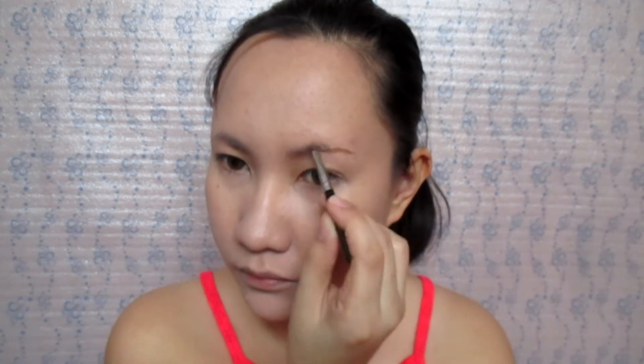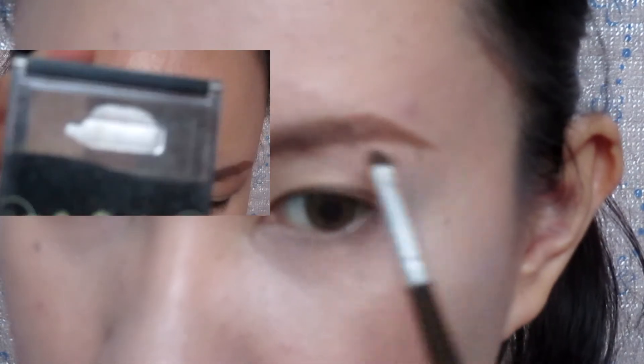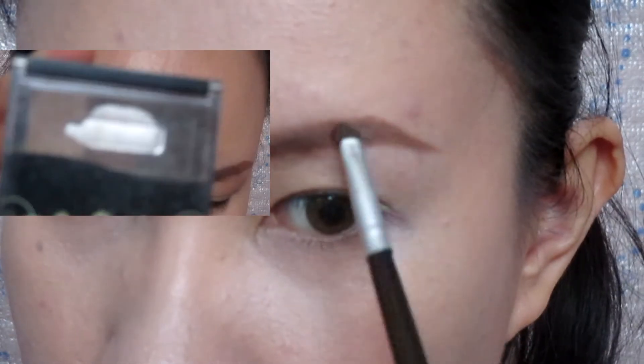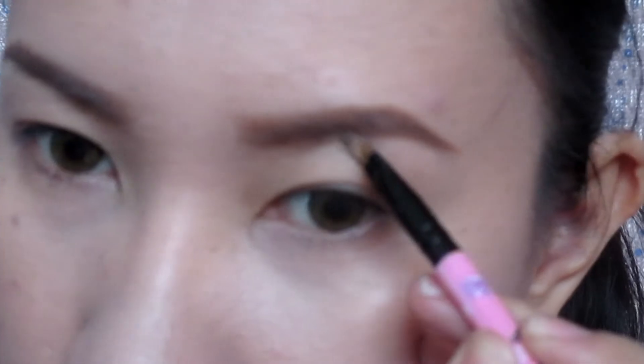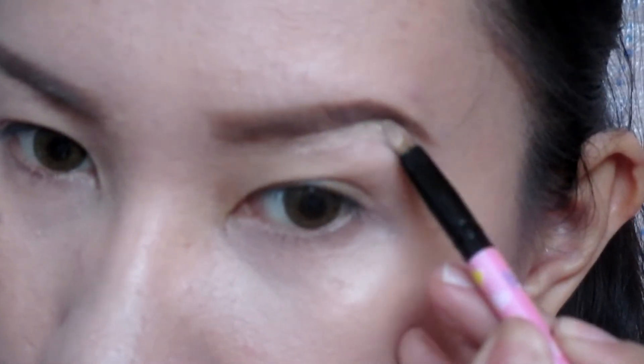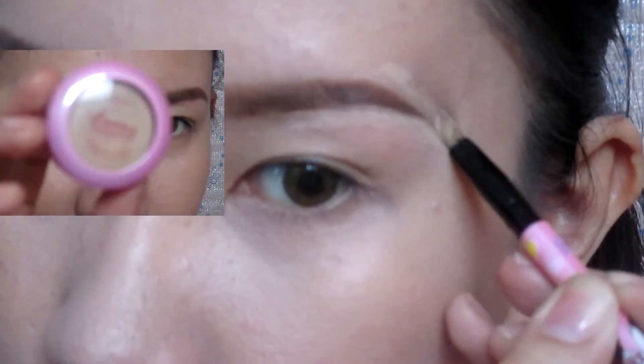For brows, I am using the Snowy Eyebrow Gel Corrector. This one is a waterproof and smudge proof product. I am setting it with an waterproof eyebrow powder to hold the product in place. I am then cleaning up the edges of my brows using the Bobbi Cosmetics Poof Concealer in number 02.